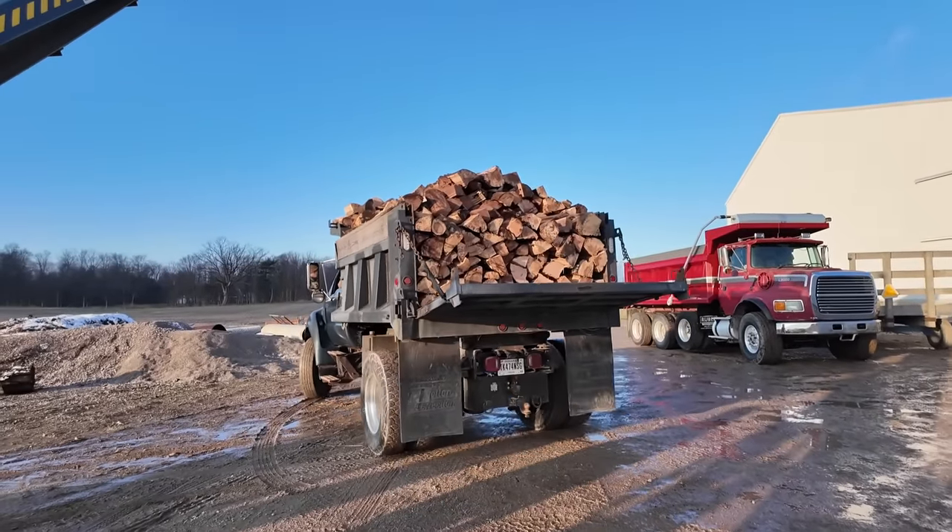We're down to where we've got all the logs that are big enough to run through the processor. Rick has done a good job sorting through what's left — these are just real small skinny poles that don't need any splitting. We've got a few piles of punky junk stuff and these gigantic logs over here that we're going to put in the back of the 750 and take home to the new wood yard. It's the last log — timing's about right; we're about out of daylight.